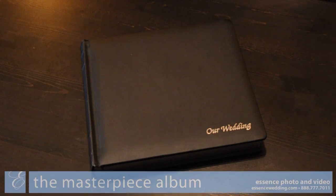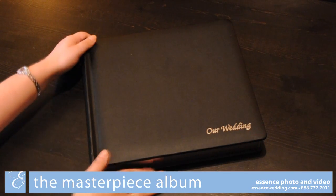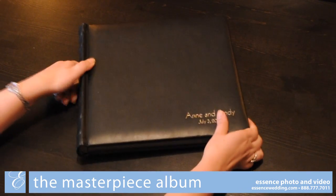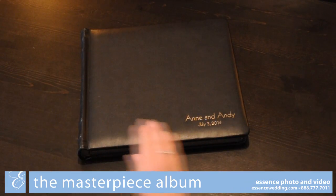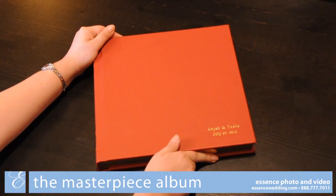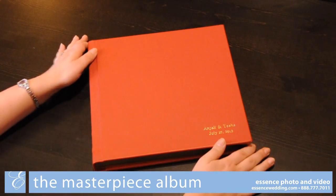The Prestige and Masterpiece albums have many cover options to choose from. The included cover is black leather with a silver imprint reading "Our Wedding" in the bottom right corner. This corner can be upgraded with your name and date in the bottom right corner instead of "Our Wedding." You are also able to upgrade the color of your album from over a dozen leather color options.